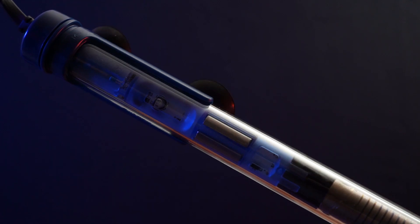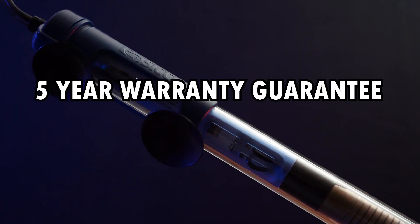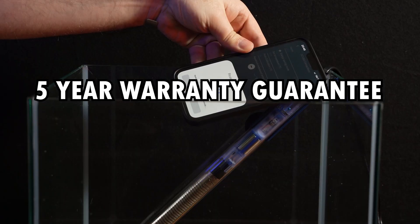You already know it's going to be good because while most heaters stop working after one or two years, CJ is guaranteeing a five-year warranty on these heaters. I don't know of any other companies that can beat that.